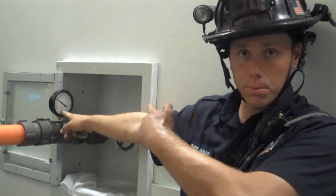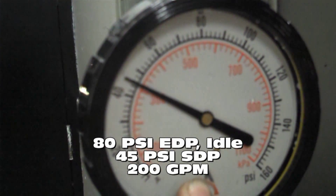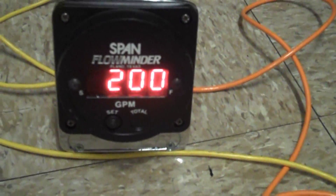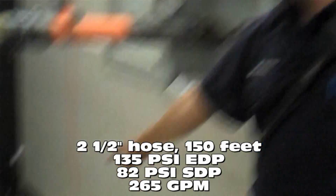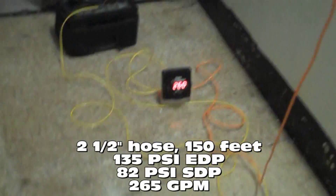Our riser discharge pressure is roughly 45 PSI — this is the engine pumping the standpipe at an idle. We're at 200 gallons a minute on the flow meter. At 80 PSI riser discharge pressure, I've got 260 to 270 gallons a minute flow, which will be the rated flow for that engine with a 1-inch and 8 tip.